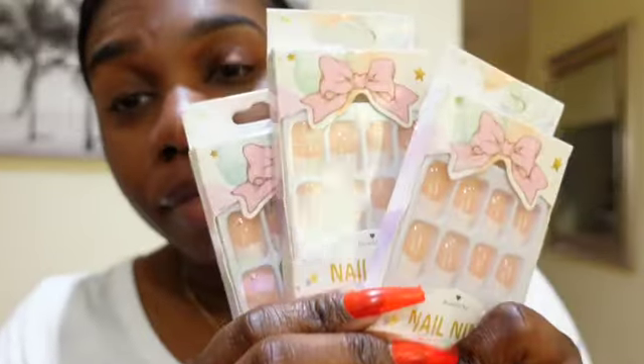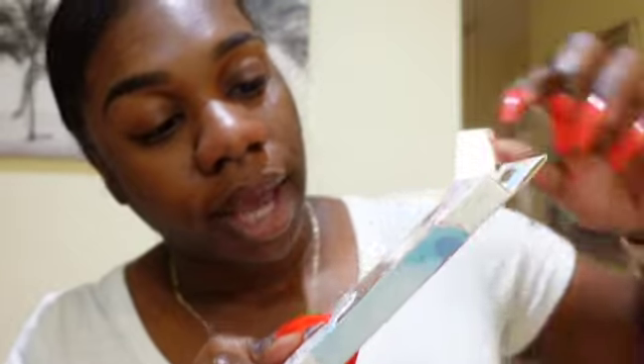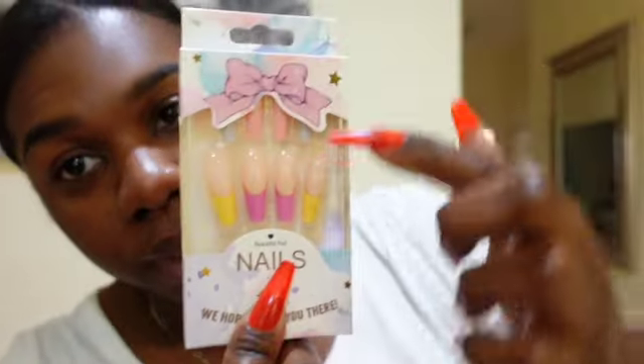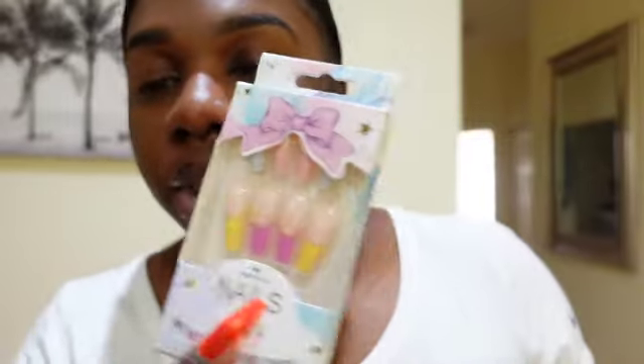I actually got three of the press-on nail sets that are french tip. Like I've always said, I always love french tips — they always look good, so of course I got three of them. I also got another french tip but these are with different colors — they have pink and blue at the top, then a darker pink with yellow at the bottom, so you can mismatch them whichever way you want.